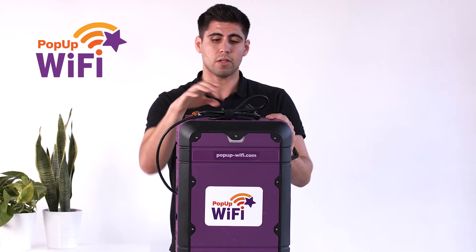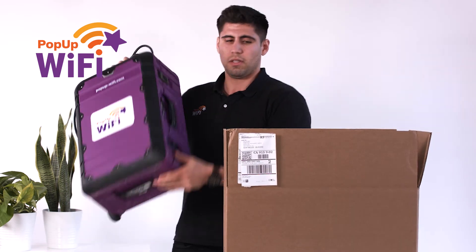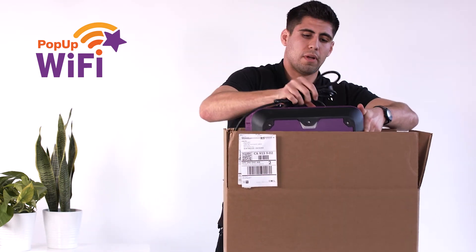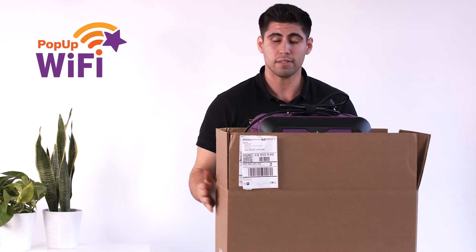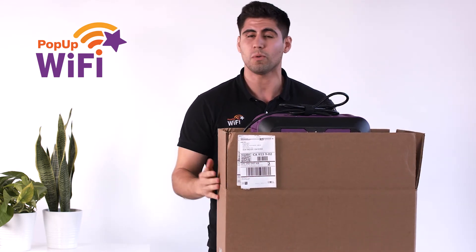Once you're done with your event, go ahead and box your unit back up using the shipping carton that you so cleverly hung on to. Drop it off at your nearest UPS or FedEx and you're done. And remember, we're always here for you — give us a call should you need anything, we're always glad to help.